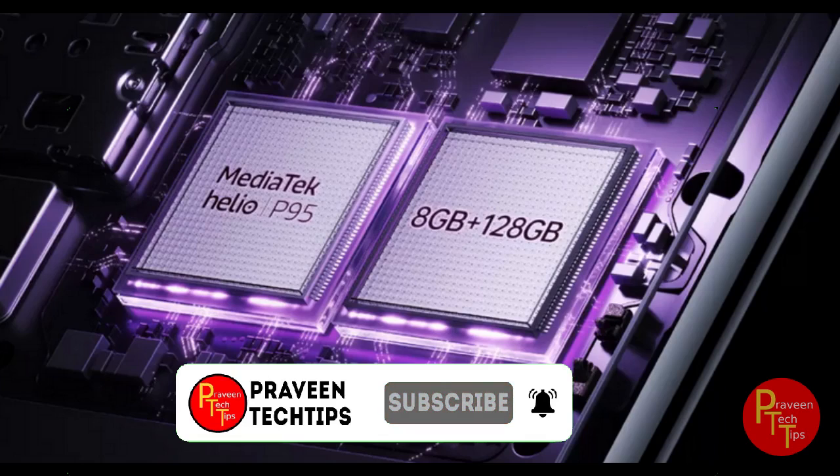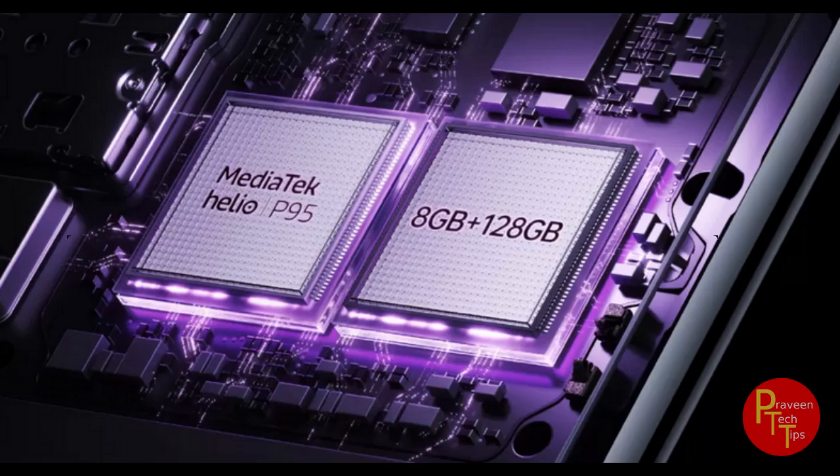Now the specs are starting. The phone weight is 164 grams. The processor is a Helio P95 processor. The CPU is 2.4 GHz Octa-core. The GPU is an IMG 9XM HP8.